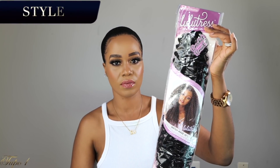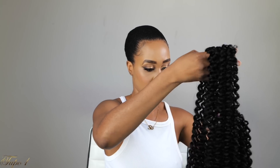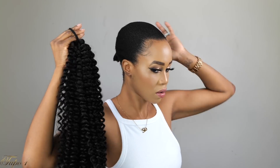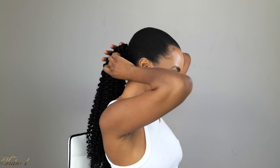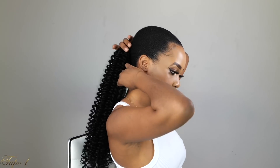We're off to style number two. I'm using the same Lulu Tress water wave, 18 inches, but this time two packs. I take both out of the pack, combine them, place a scrunchie on it, and secure it on my head. Then I take a little piece from the side, go around with it to make it look as realistic as possible, and secure it with a bobby pin.